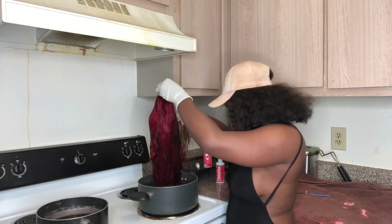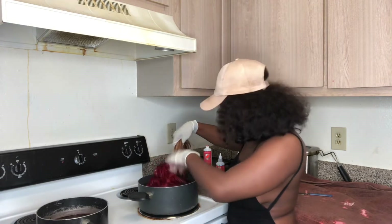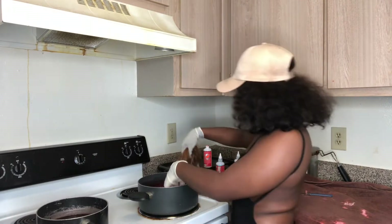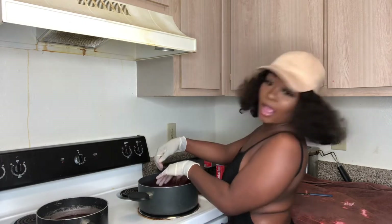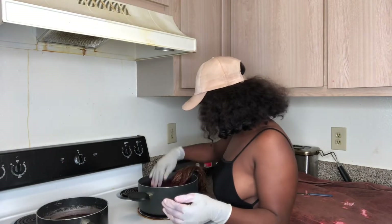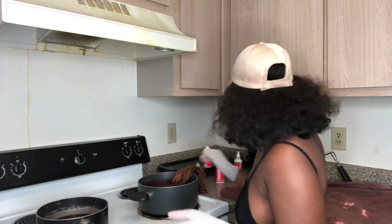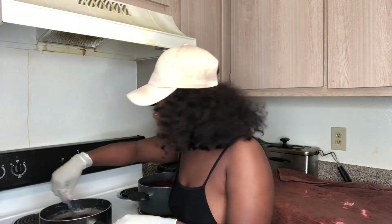I'm going to pull it up. Oh my God, it's lit! Y'all, I'm most definitely taking pictures of this. I'm kind of scared now because I don't know if this is going to be the right color, or like, is it going to make me mad?